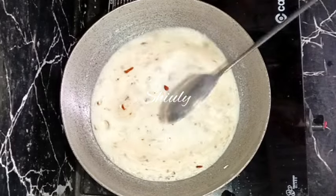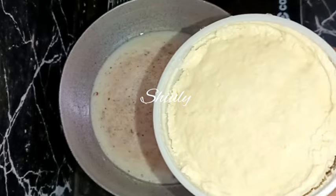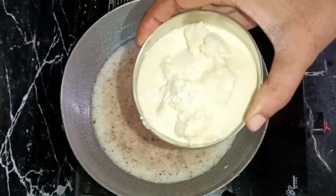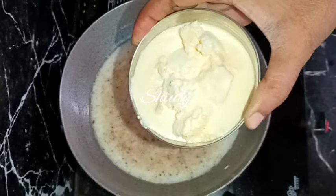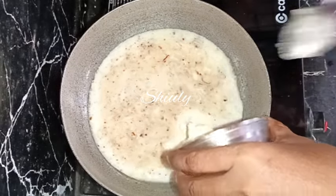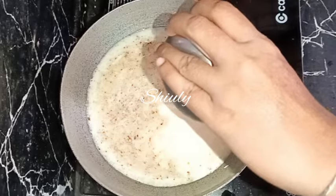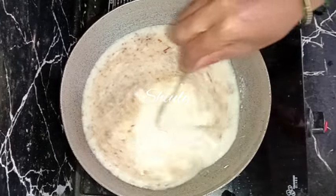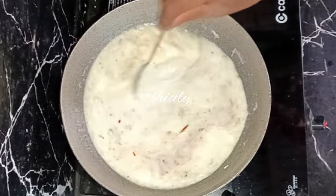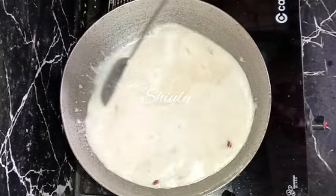After mixing well, we need to bring it to a boil. If you're not going to add any malai, condensed milk, or powdered milk, then take double the quantity of milk and reduce it to half — that means take about two glasses of milk and reduce it to one glass. Now I'm adding about one bowl of milk cream stored in the freezer for about two days. After mixing this milk cream, the milk will be thicker. You may use condensed milk or powdered milk instead to make it thicker.